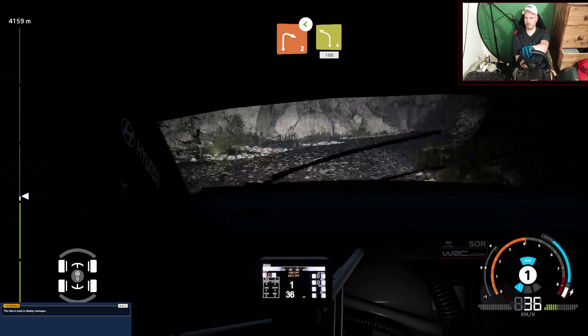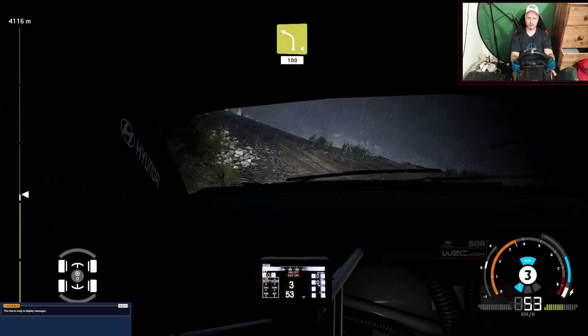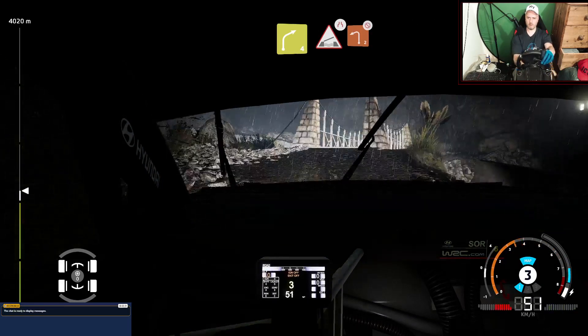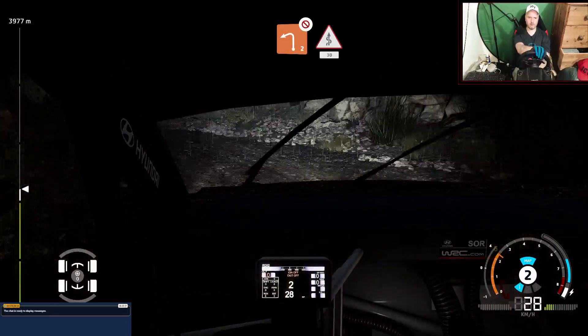Into left 4, short, 100. Right 4, into bridge, very narrow, and left 2, don't cut. Into slow kinks, 30.